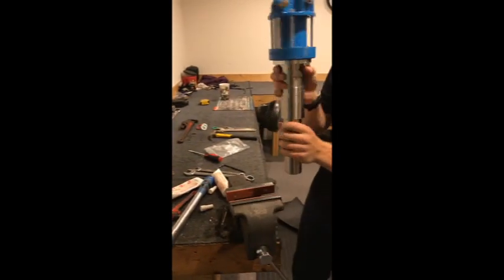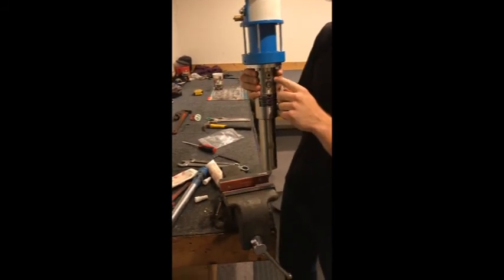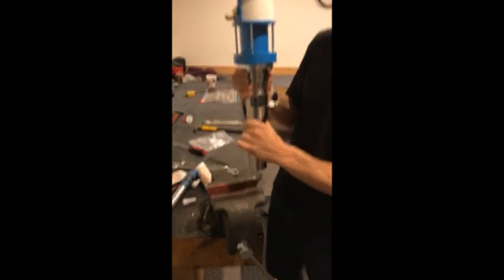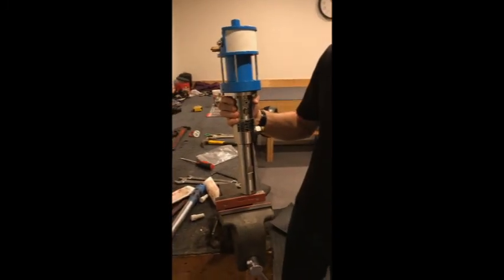At this point, take your pump and put it back on your machine. Once it's back on, take your oil and bring the level back up to about the halfway point of your sight glass. That's it — good luck!